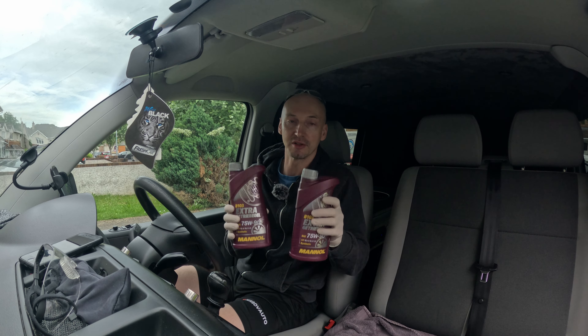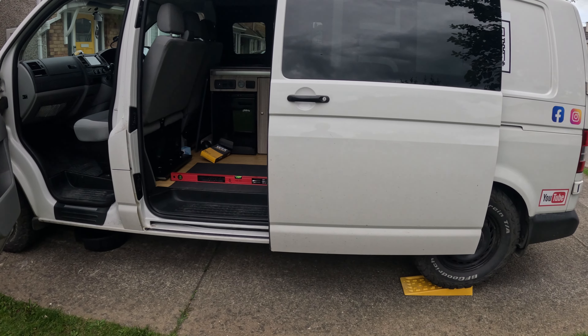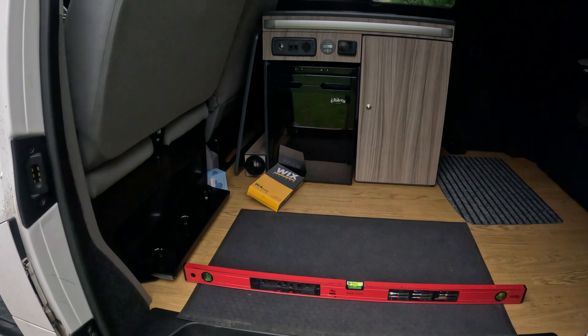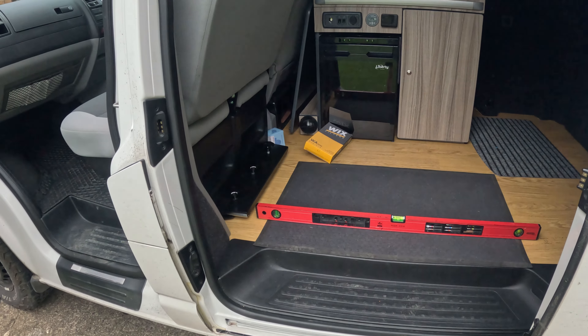When you're changing your oil, make sure your car — or in my case, van — is level on the ground. It looks level to me, so we can carry on.